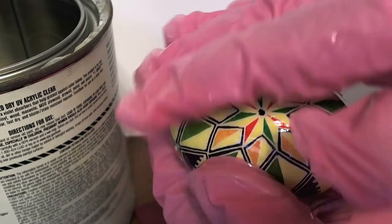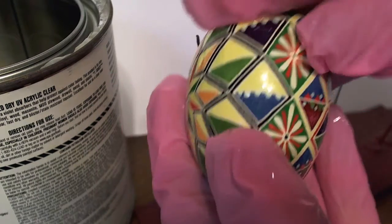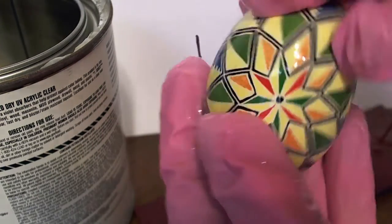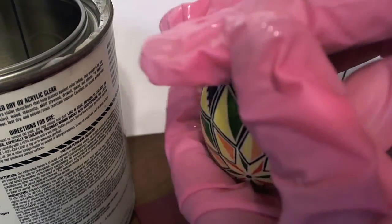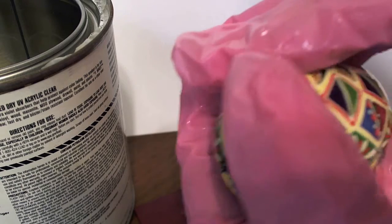Hello, Lori Popow here. Today I'm going to talk about different final coatings for your eggs as well as three methods to apply them.